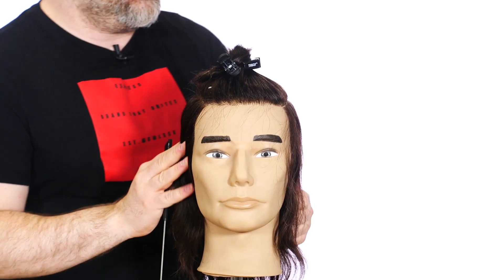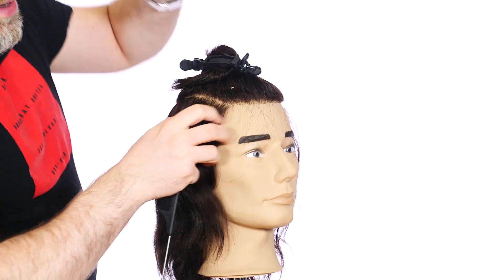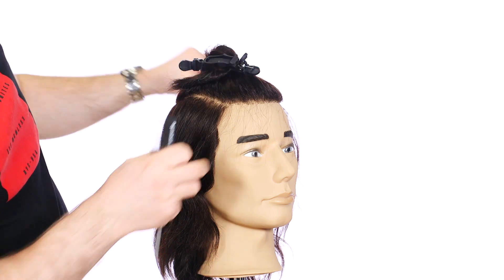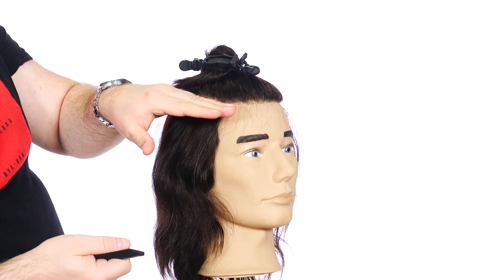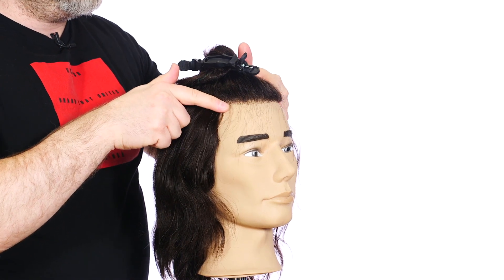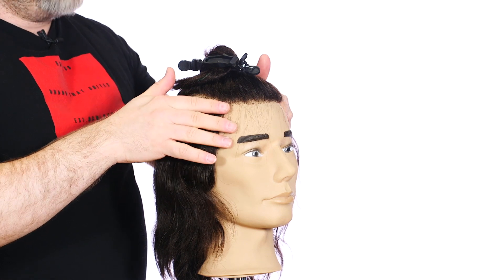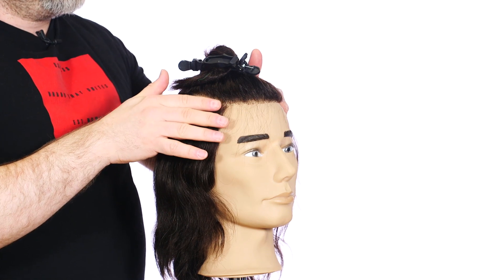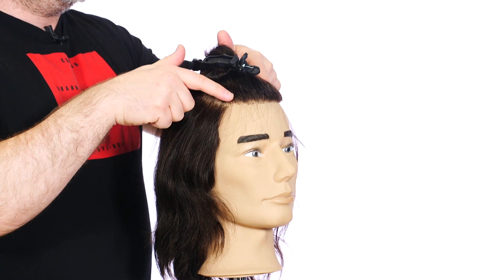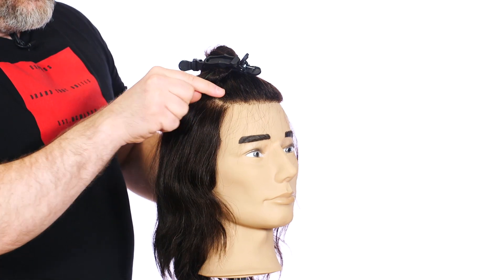I just want to go over the sectioning before I actually start the haircut. You want to be careful with undercuts that you don't go too high or too low. You want to basically create the sectioning right where the recession is — right at these corners — and you have to be very accurate and precise. I've seen way too many botched haircuts where the undercuts are brought up way too high.